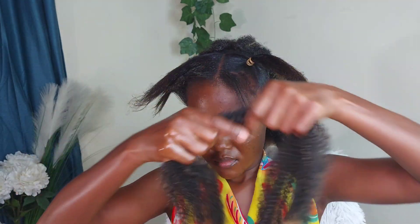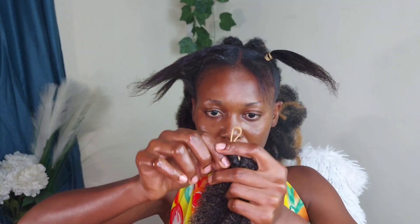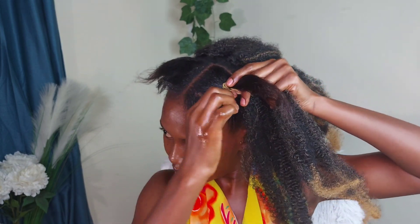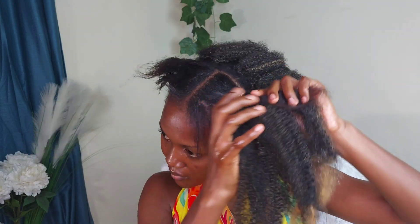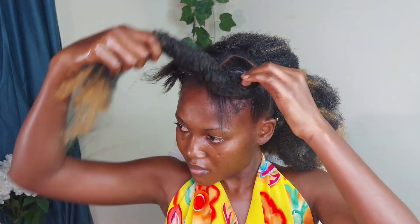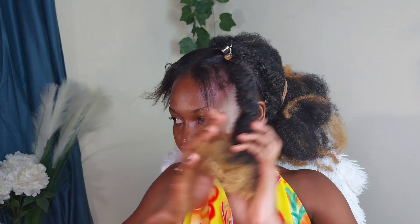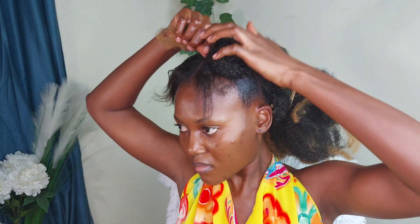I use three pieces of natural twist to wrap up the rubber band, and that is what I'll be using for the bantu knot or the high band at my side. When I was done, I twisted the natural twist together with my hair and put it into a bantu knot. To do the bantu knot, twist the hair and then move it around the root of your natural bun.